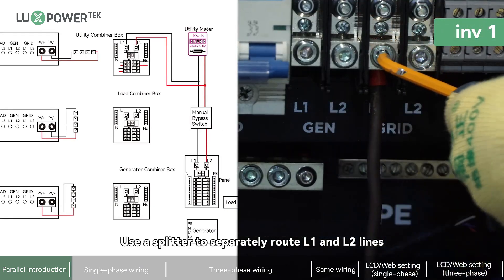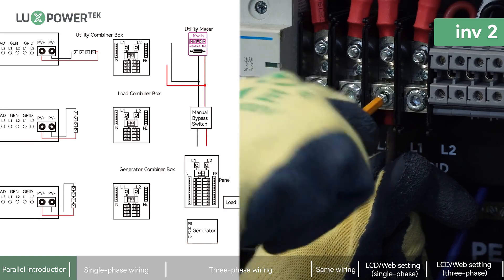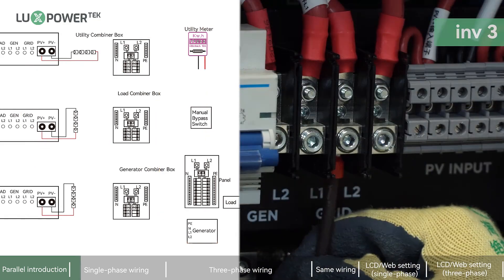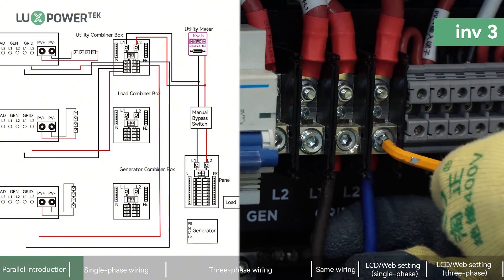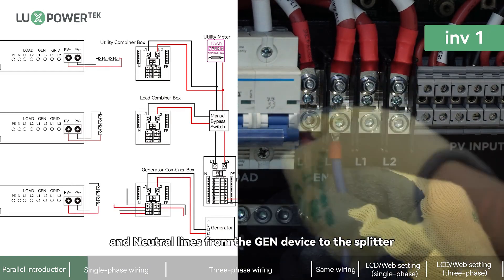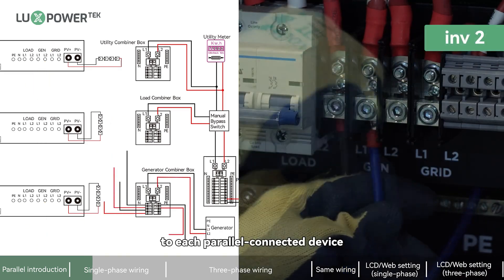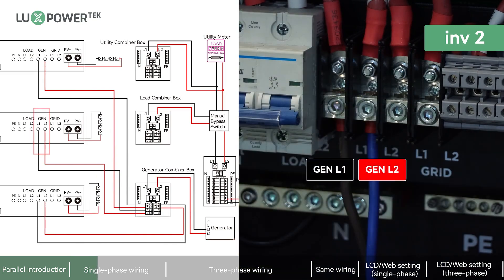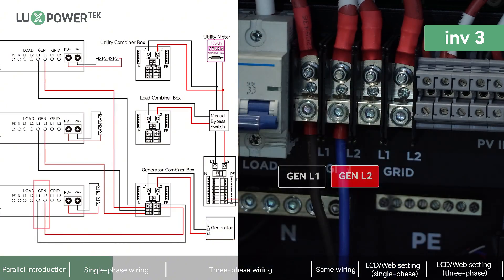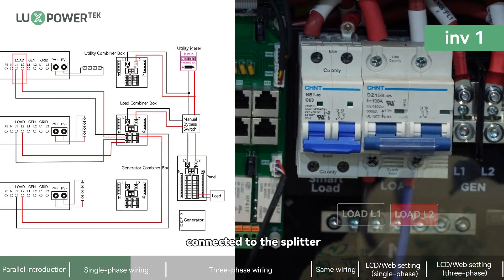For single-phase wiring, use a splitter to separately route L1 and L2 lines to the grid terminal of each inverter. Connect L1, L2, and neutral lines from the generator to the splitter, then route L1 and L2 lines to each parallel-connected device. Each load's L1 and L2 should have two live wires connected to the splitter.